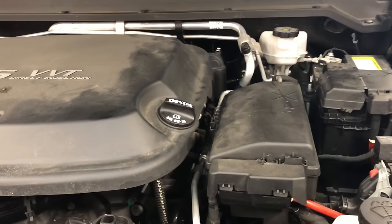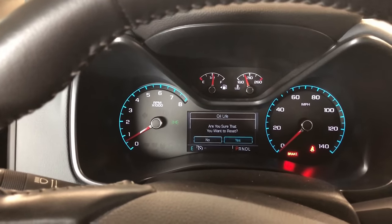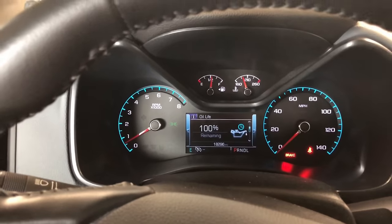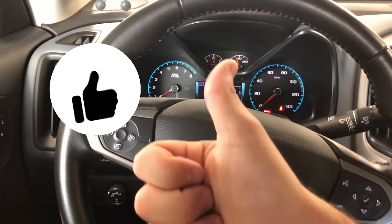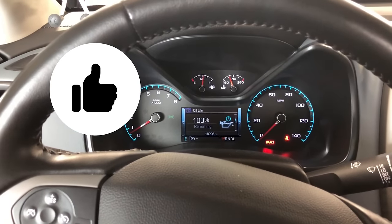Don't forget to button up your oil fill cap, then go ahead and give it a start up. Don't forget to reset your oil life monitor in your driver control center — just like that. If you guys liked this video, give it a thumbs up, subscribe, and thanks for watching. Later!